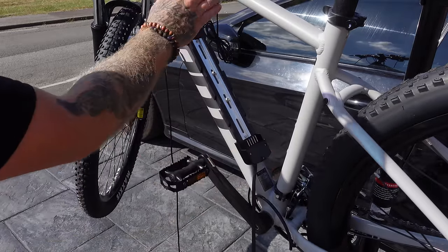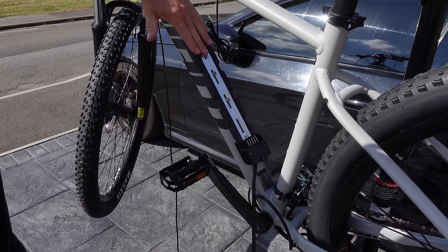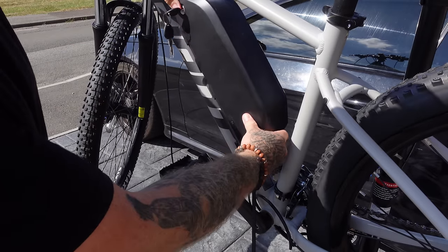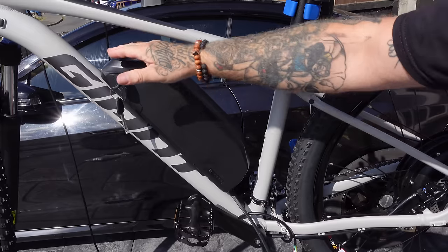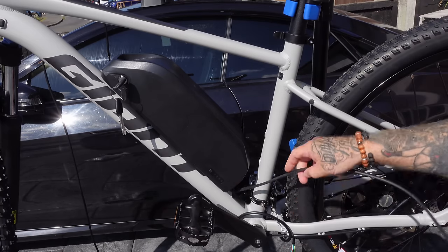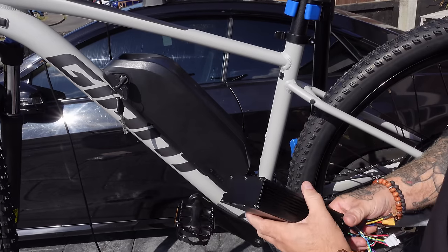I've got plenty of space so it doesn't hit the frame triangle. The battery goes on slightly off centre upwards and then slides down into place — you need to bear that in mind, you need the extra room. That's perfect — really good position. There's plenty of room to slide it. This is a Giant Talon, only a size medium frame, and the kit fits nicely. I'm going to take the battery off and tighten the Allen key screws a little bit more.